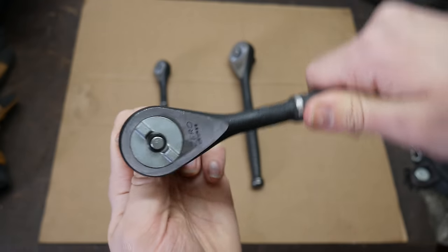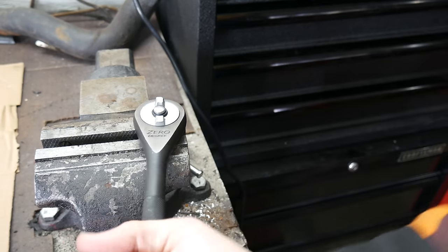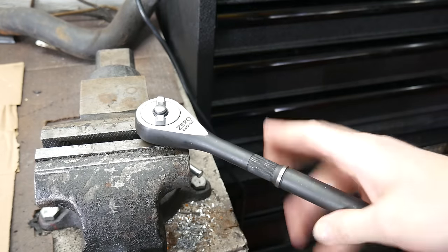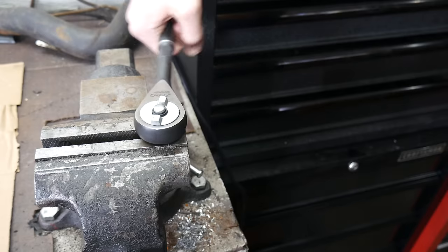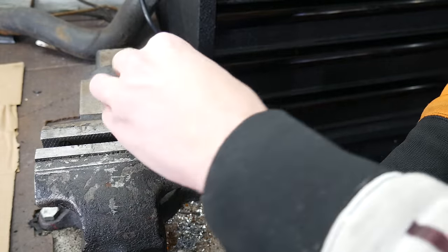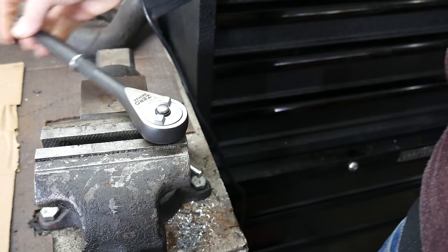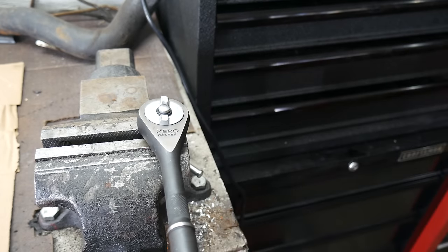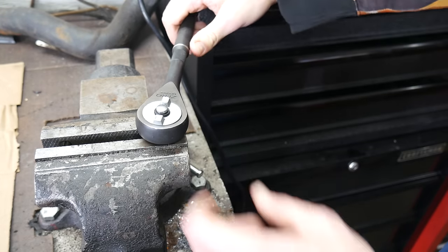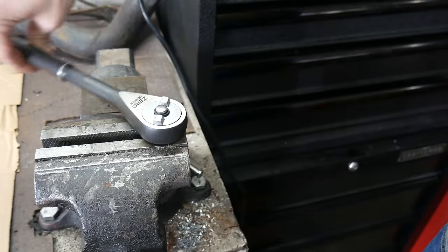And that brings us to the issue I was having with one of these right out of the box. This is the largest of the ratchets, the half-inch one. The issue is that sometimes when turning this thing, it would change directions on its own. Right there, the switch changed directions without any input. It seems to work okay when loosening and being turned in the counterclockwise direction, but sometimes when tightening and turning it in the clockwise direction, it will slip and flip to the other direction. The two smaller ratchets don't seem to exhibit this. It's not the biggest problem in the world, and considering how cheap these ratchets were, it's not too surprising they might have some issues, but this is a good excuse to take the thing apart and see if we can improve it.